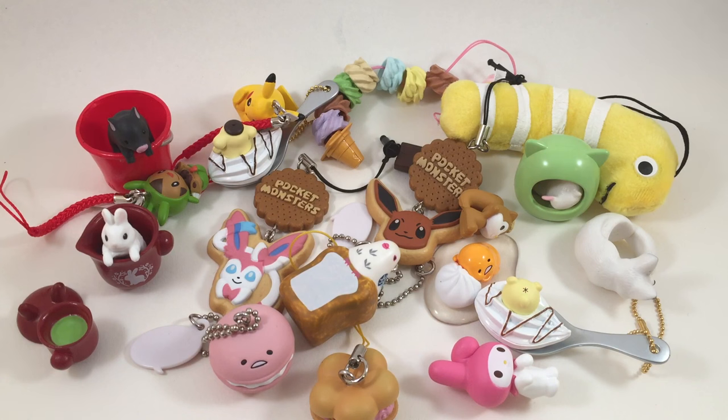Those are all of the gashapons I got. Again, thank you so much CandySon for sending all of these to me — I am so happy with them and I'm definitely wanting to go get more of the animal ones. The website is CandySon.com. Go to the menu and there's a section just for gashapons, broken out into food-related, Pokémon-related, etc. Link is down below in the description. Thanks so much for watching and I'll talk to you later, bye!